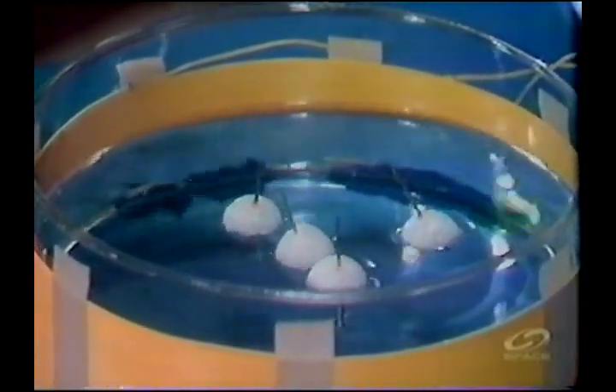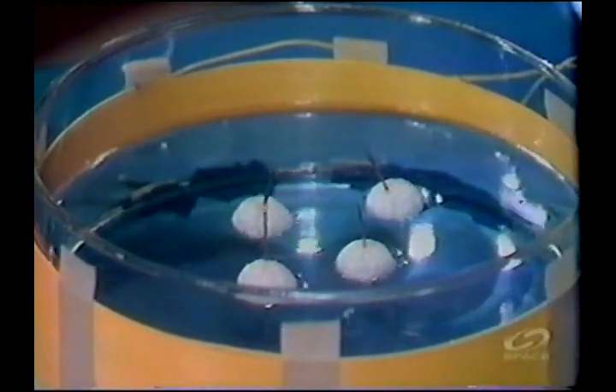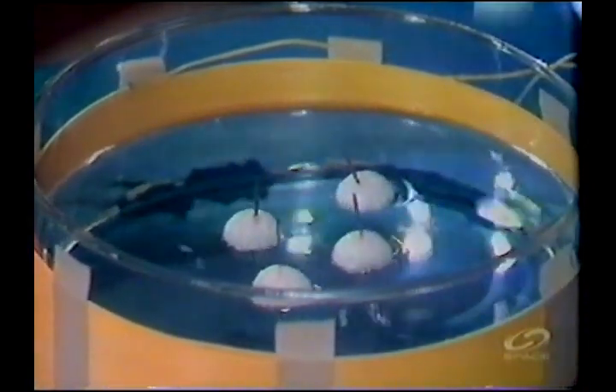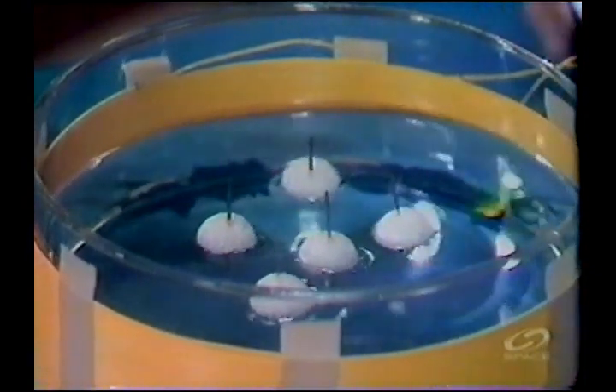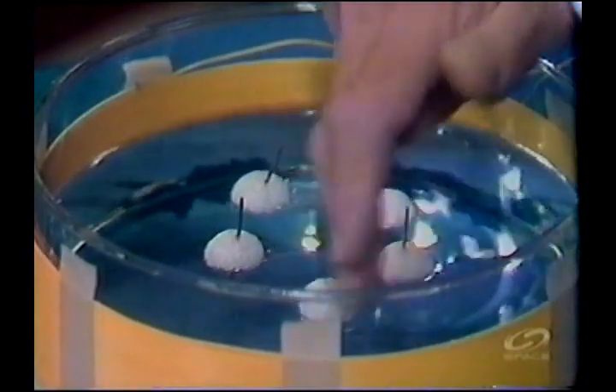Let me put a fourth one in. Notice — a little surface tension trouble — they are taking up the corners of a rectangle, a parallelogram, or a square. Let me put a fifth one in. Notice — well, surface tension is pretty high.